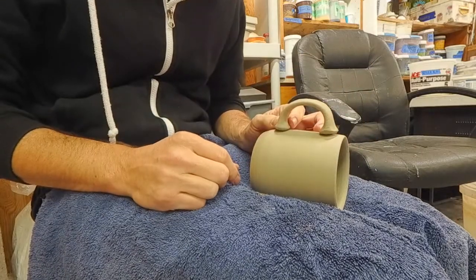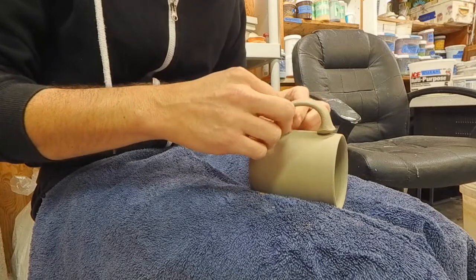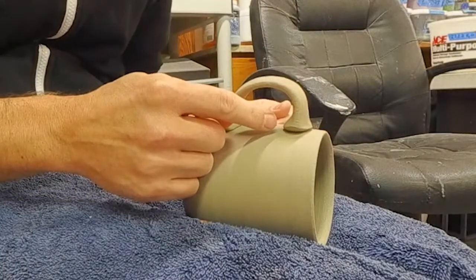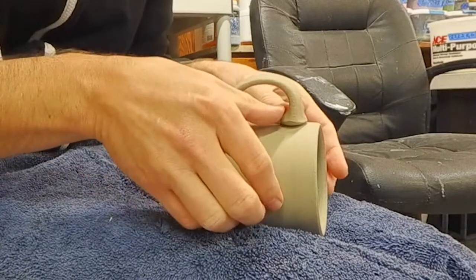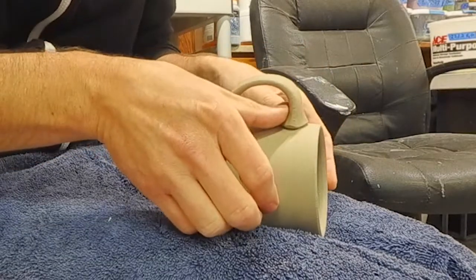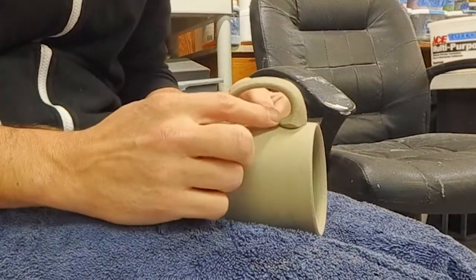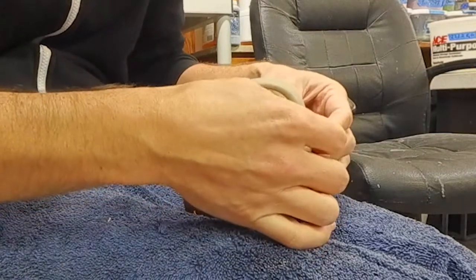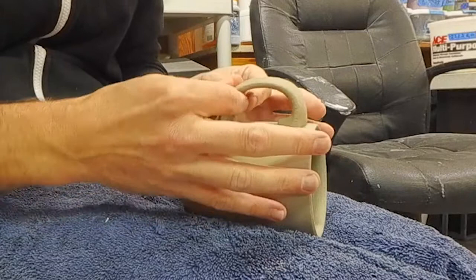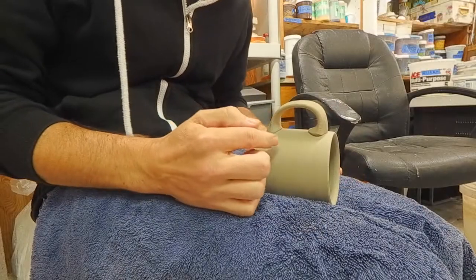Now I'm ready to fit the handle to the mug. I'm going to use the mug itself to shape the handle — compressing against it. This is a really important part: I'm going to press it down against the mug, then press up with my thumbs to create this interior shape. Then I'll continue to pinch and shape the handle until it feels like the right shape.